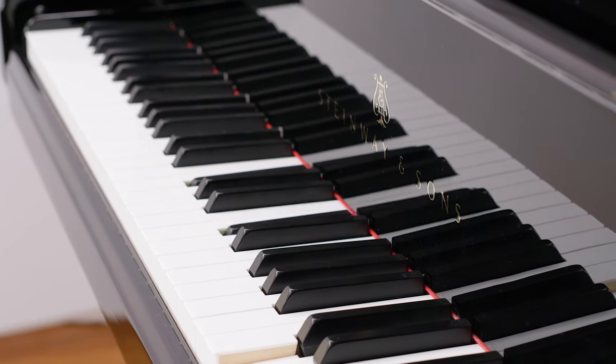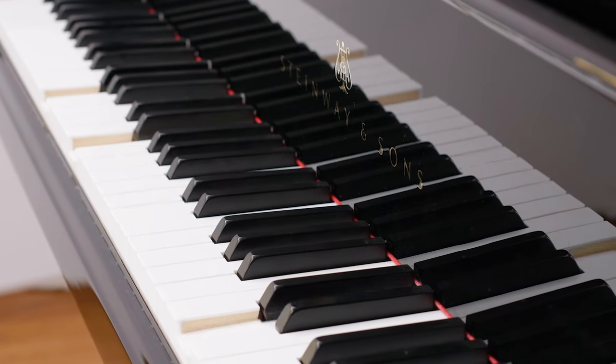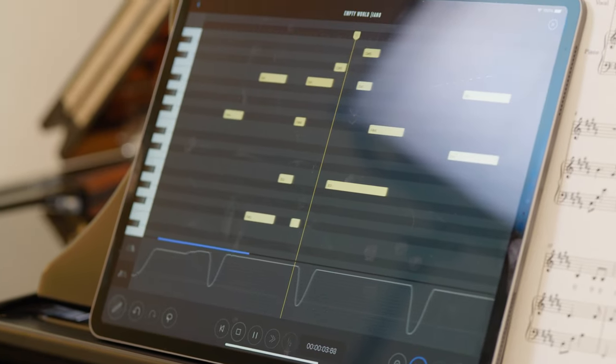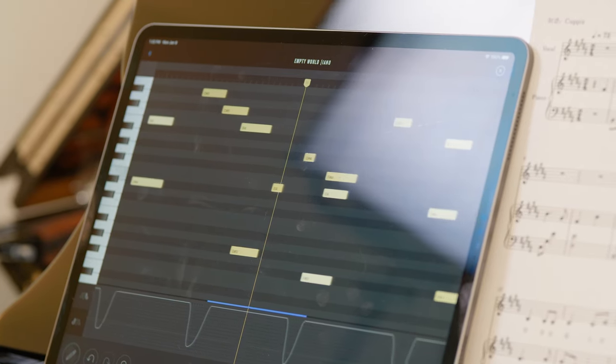In addition to the entertainment value of listening to piano performances in the home, Spirio offers Steinway owners tremendous educational benefits. This is a priceless tool for the piano student at all levels, offering them the ability to see exactly where they can improve.